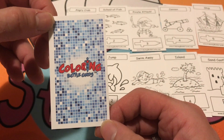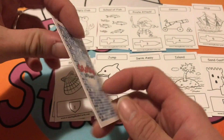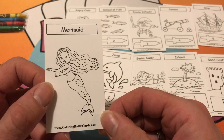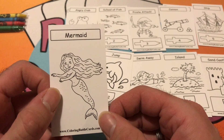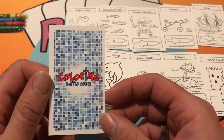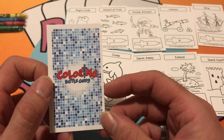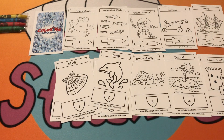Again, I want to thank you guys for watching. Please head over to www.coloringbattlecards.com to check out the game and pick up a set for yourself. Maybe this would be a great Christmas gift for some of the younger kids before they venture into some of the more advanced trading card games out there. Please remember to like, subscribe, and comment down below. Thank you for watching — this has been an edition of Rob M Studios. Y'all have a great day!